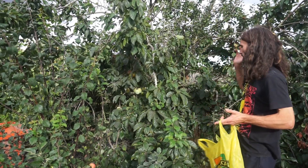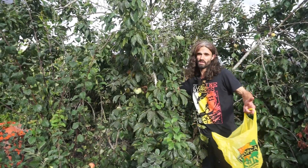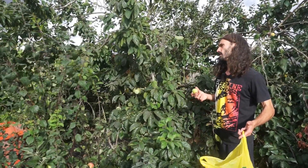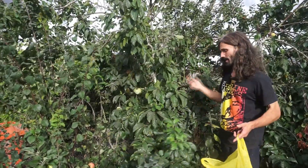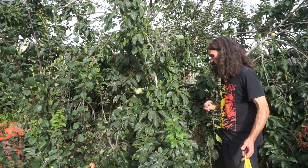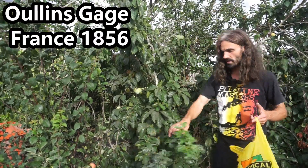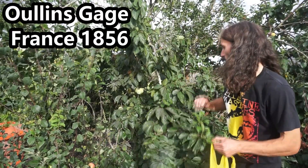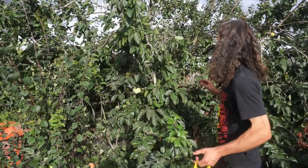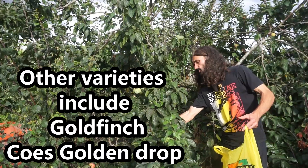This plum tree here is quite established — it was on the allotment when I took it on in December 2020, so I've had it about 18 to 19 months. I really love this tree. I don't know exactly what variety it is, but I suspect it's a variety called Oullins Gage. I don't exactly know how you say it, but I think it's quite a commonly grown golden gauge here in the UK. Either way, it's absolutely beautiful.